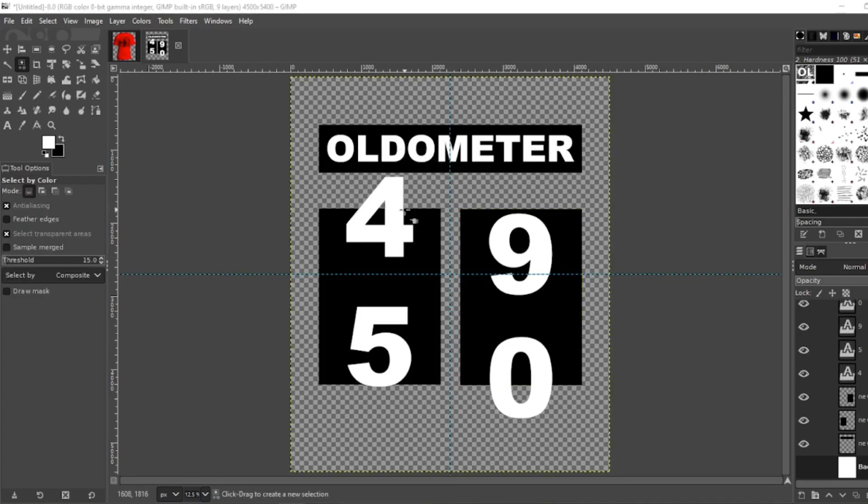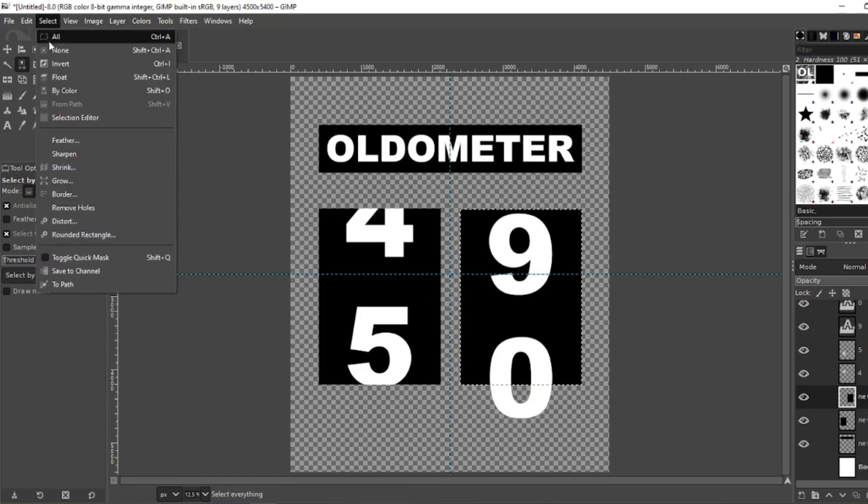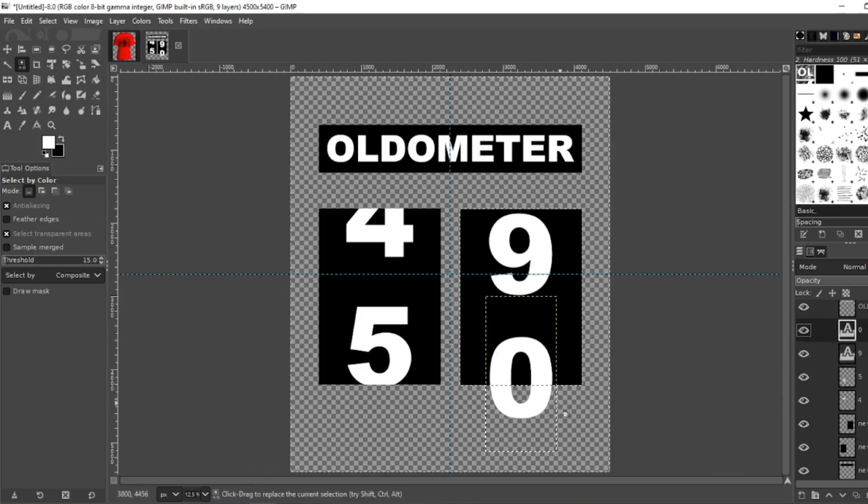Now let's get rid of everything crossing these boxes. Click on the left box, grab your select by color tool, click the black box, go to Select, Invert. The 4 is hanging out — click on your 4 layer and hit delete. That chops off the top. Do the same thing for the 5 layer, hit delete. We're going to do the same for the 9 and 0. Go to your right-hand square, still using select by color, click the black, go to Select, Invert. Go to your 0 layer, hit delete. Go to your 9 layer. Select None.